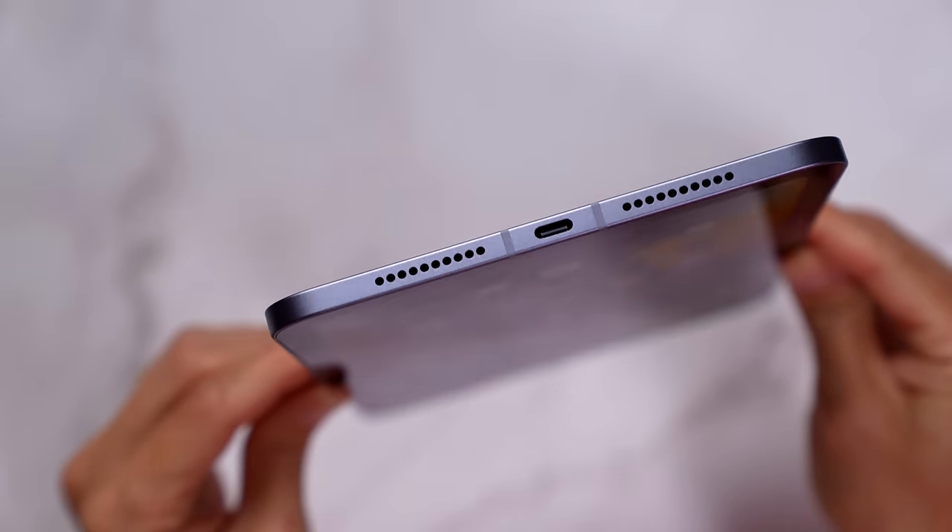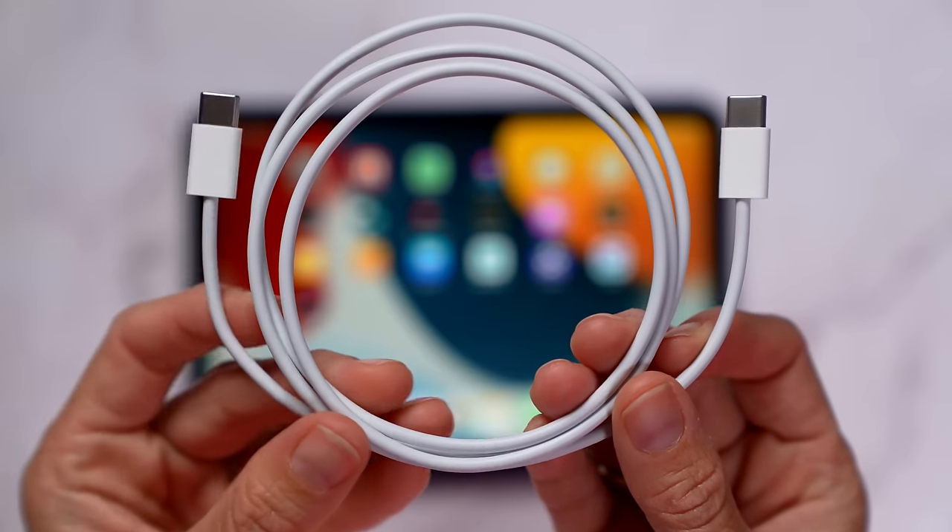Since this is now USB-C, you can plug in accessories and even charge through the port. I really thought this was a precursor to the iPhone having USB-C this year. Maybe this means we'll see it next year in iPhone 14, or maybe we won't even see a port at all — it's really hard to say.